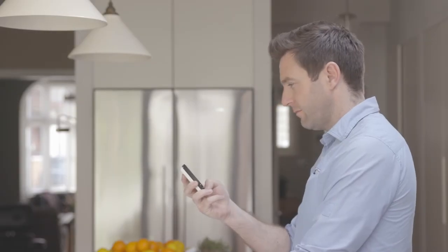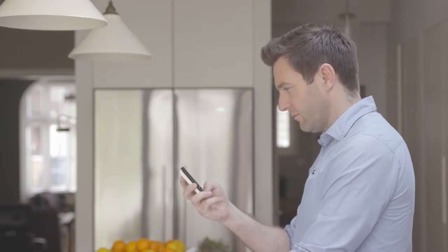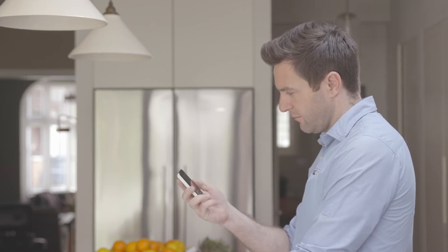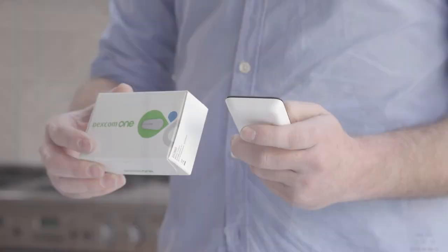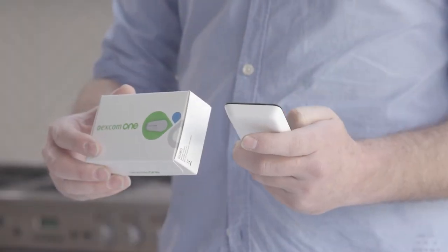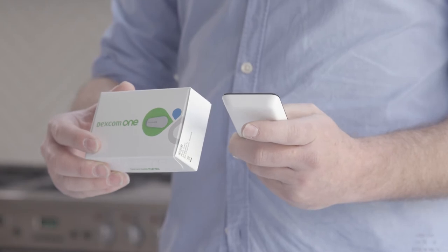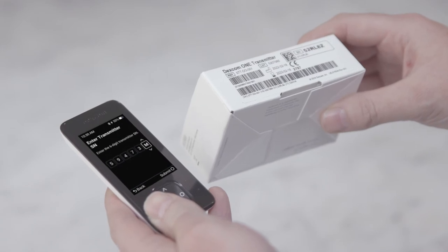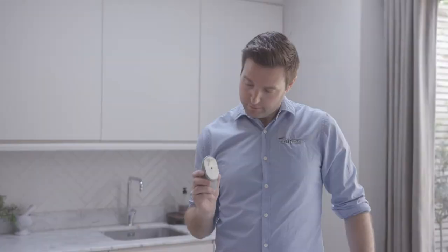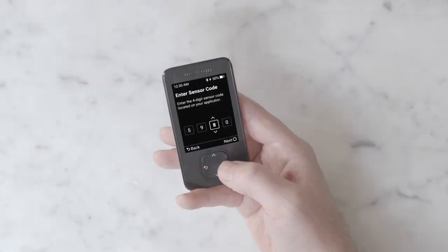This in-receiver mini tutorial will teach you all about safety, treatment decisions, trend arrows, alerts, and reading your home screen. After learning all about your new Dexcom One system, it is time to enter your transmitter serial number. The serial number can be found on the bottom of your transmitter box. The sensor code is on the sensor applicator — enter your sensor code.